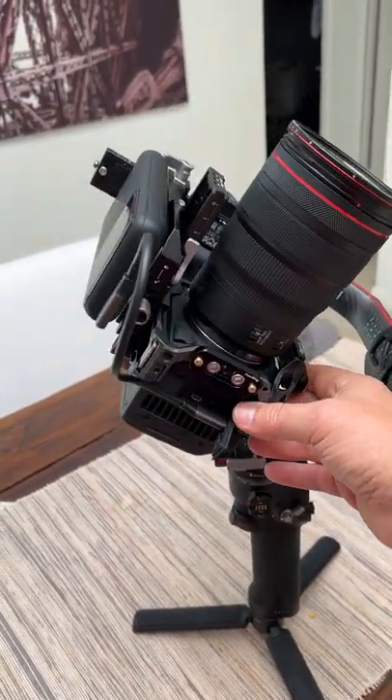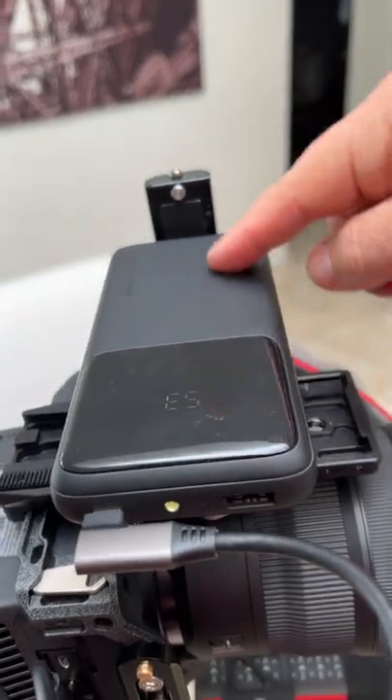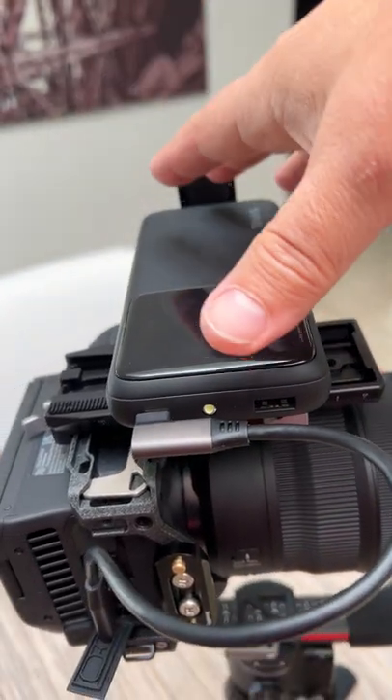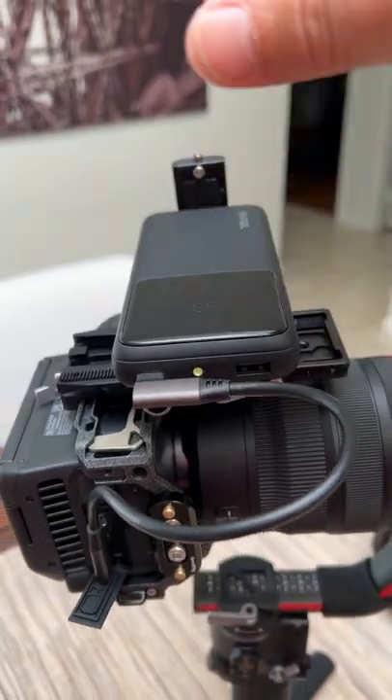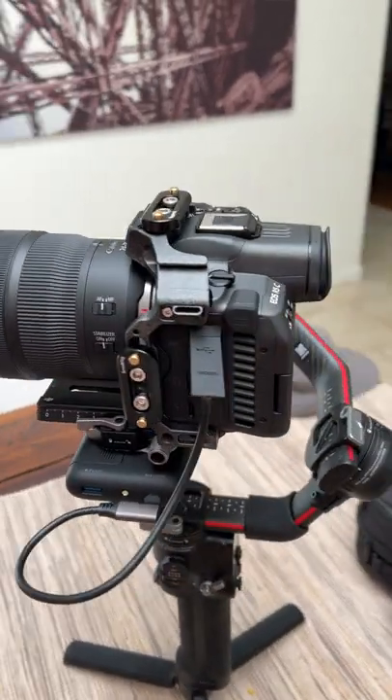There's plenty of support down below for you to have a couple of these units, and then you can get another one if you need room for longer. Really easy, very cheap, and really easy to adapt. Hope you enjoy the tip.